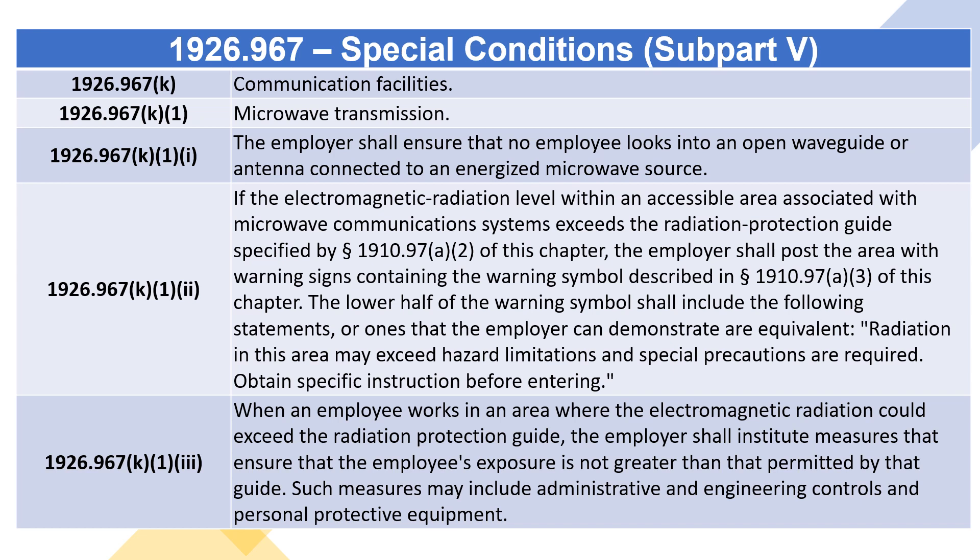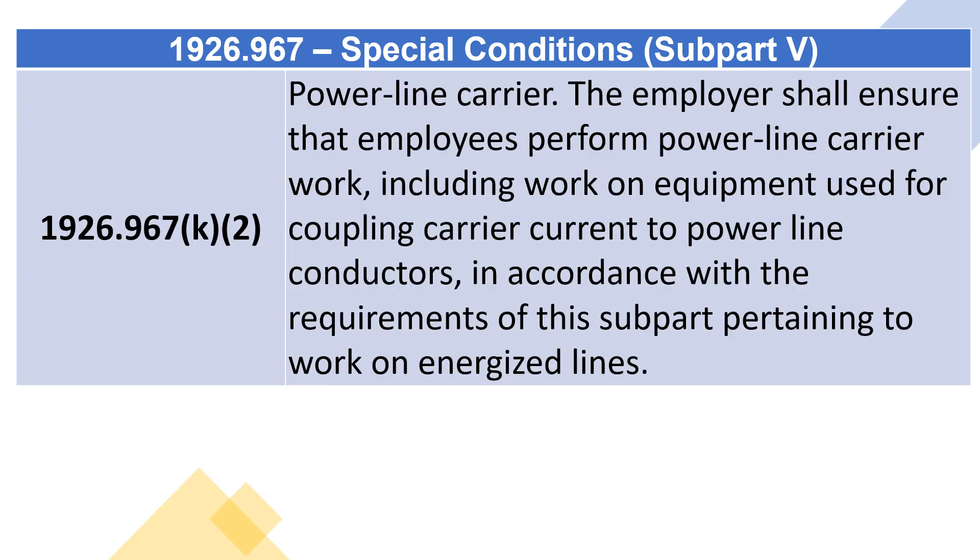The lower half of the warning symbol shall include the following statements, or ones the employer can demonstrate are equivalent: 'Radiation in this area may exceed hazard limitations and special precautions are required — obtain specific instruction before entering.' When an employee works in an area where electromagnetic radiation could exceed the radiation protection guide, the employer shall institute measures ensuring the employee's exposure is not greater than that permitted by that guide. Such measures may include administrative and engineering controls and personal protective equipment.